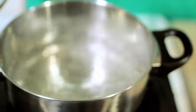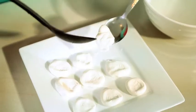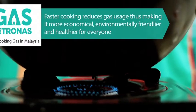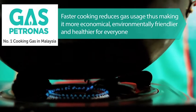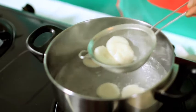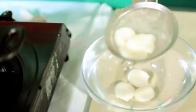Boil 2 to 3 cups of water in a pot. Add in the dough. When the dough floats up, remove with a strainer and soak in cold water for a while.